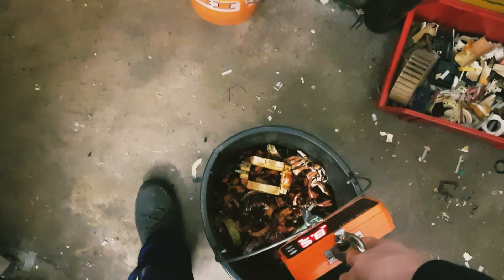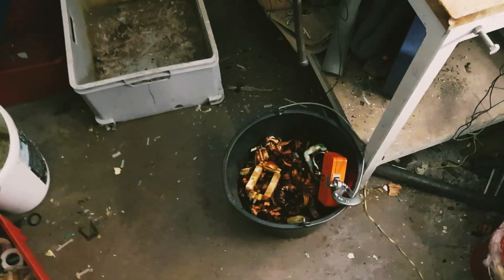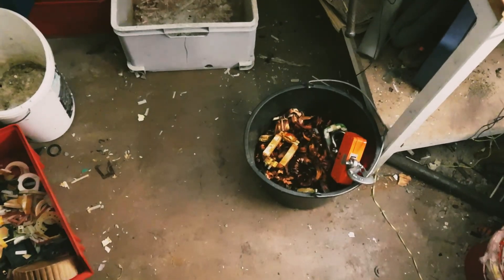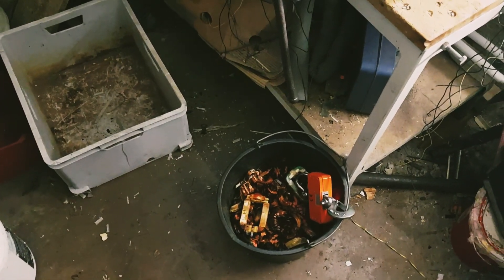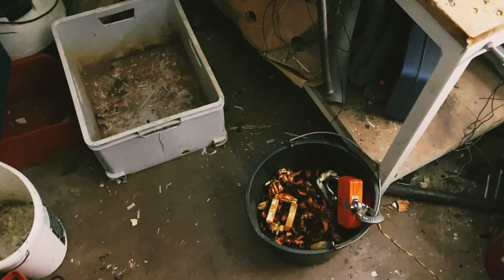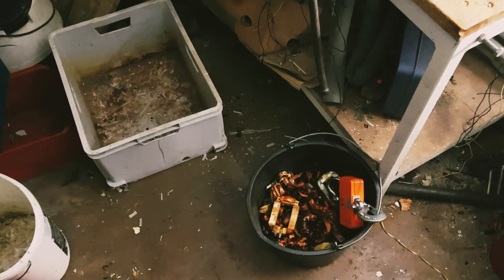Looks like 8.5 kilos, or maybe 9 - that's pretty good, I'm definitely happy with that. That's approximately, well, it kind of depends on the price we're gonna get tomorrow, but I hope it's gonna be around 50 bucks. If it's a little less, it's not too bad. We'll see how much we can get in general for all of the stuff collected over the last few hours. I guess we can be happy with the result no matter what. Let's go to the scrapyard.